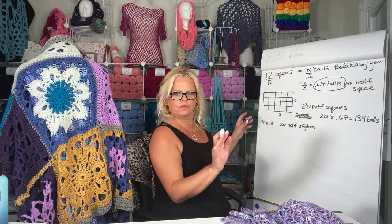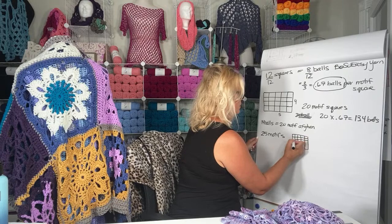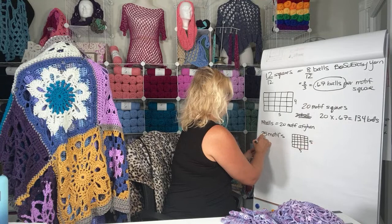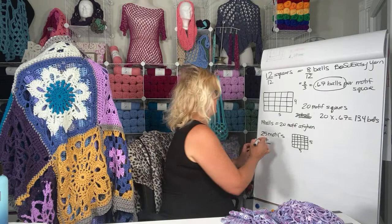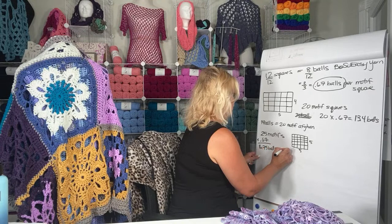So I think there were a couple other requests. Someone said 25 and someone said 24 — let's do the 25. For 25 motifs, which would be a nice big square of five by five, the math is 25 times 0.67 balls per motif. This would be 16.75 balls, which we round up to 17 balls. And we round the 20-motif one up to 14 balls. Does that make sense? This is actually pretty easy math, but I understand math is not everybody's strong suit.